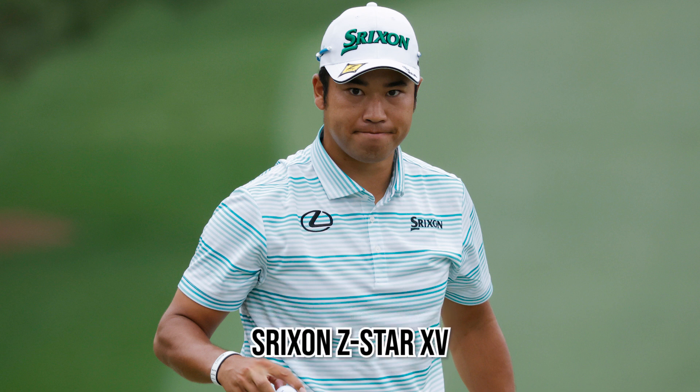Last but not least, he uses the brand new Srixon Z-Star XV golf ball, a new 2021 release. It is a great performing golf ball and up there with any other ball released in 2021.